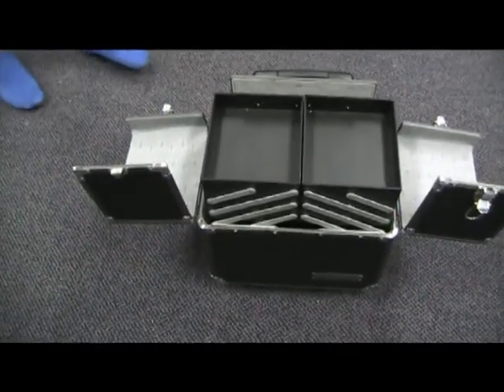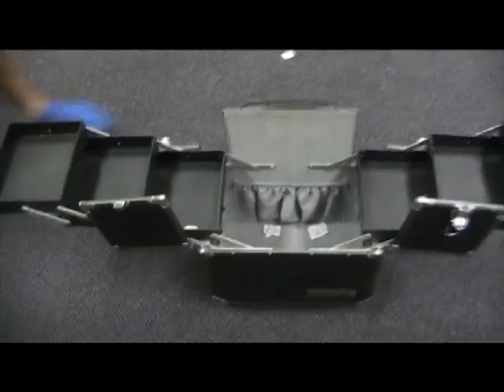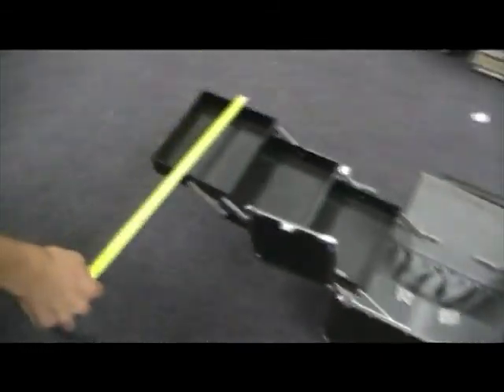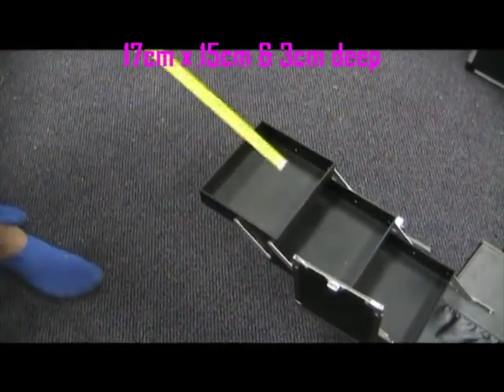Inside your case, you have two arms which extend. These arms each have three trays. The measurements for these trays are 17cm wide, 15cm long, and 3cm deep.